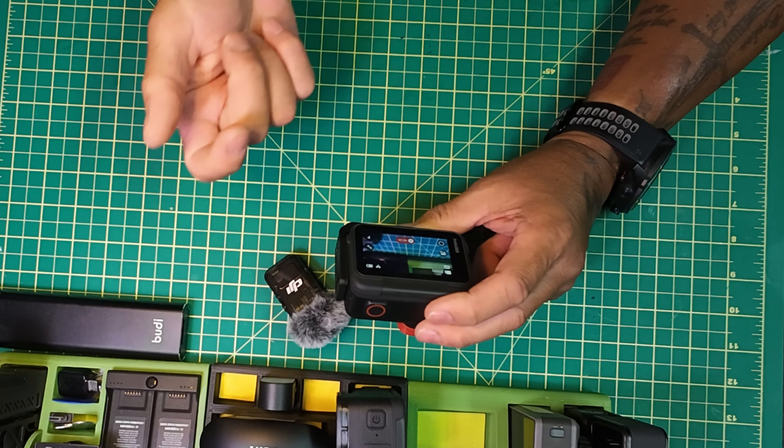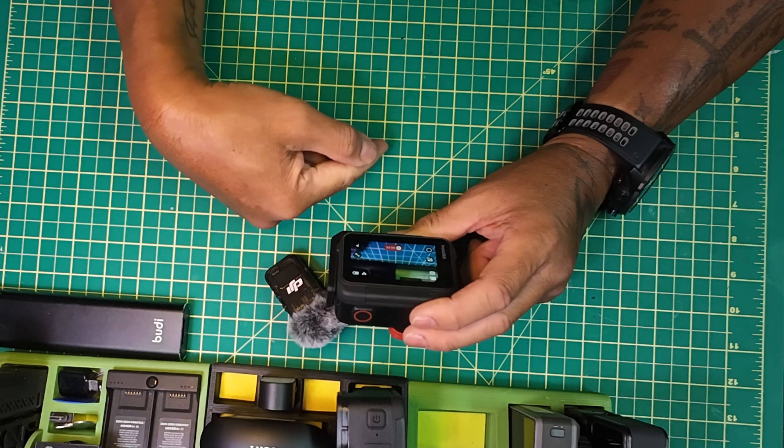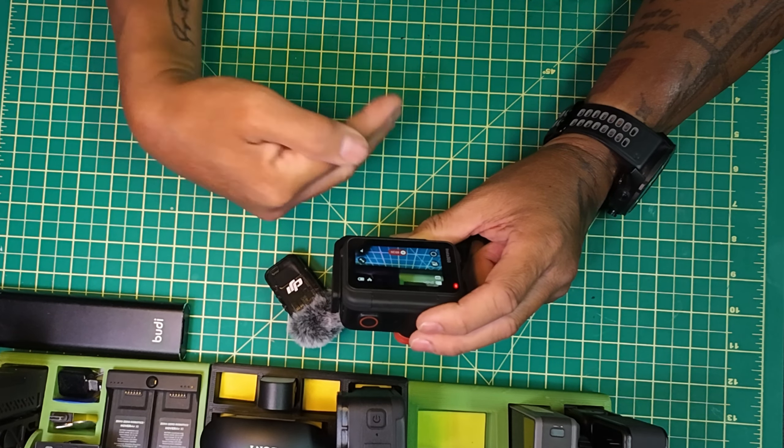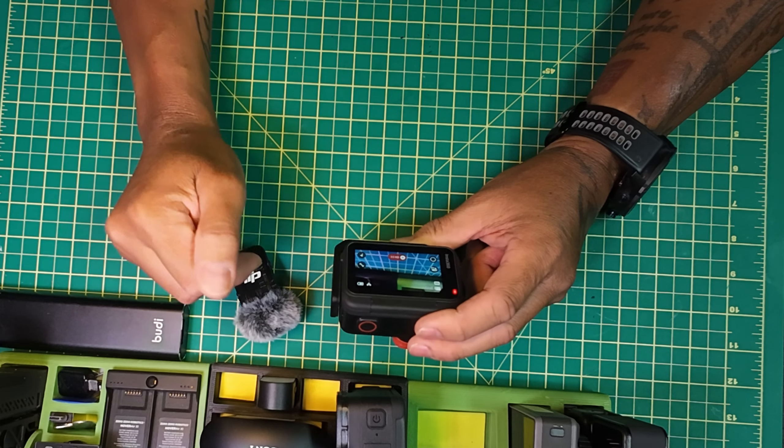They've also improved the algorithm for underwater — I haven't tested that yet because I just got back from the Dominican Republic and didn't get the chance to test it. I'm going on another dive trip in July, so I won't actually get a chance to test it until then.